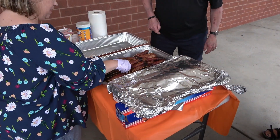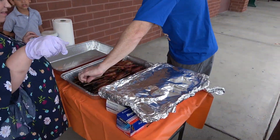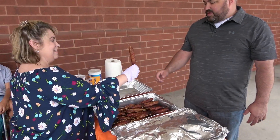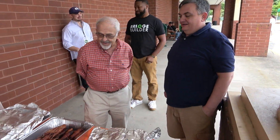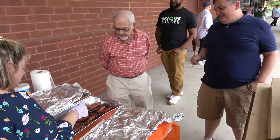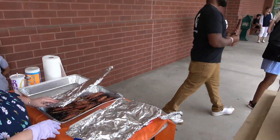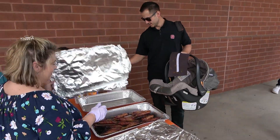Church is over and the congregation starts coming out, and we start handing out these heart attacks on a stick — hot dog wrapped in bacon. As you can see, the people just love them. All the dads were very appreciative of the Father's Day gift and we hooked up some of the kids and some of the mothers who do both roles. As you can see by this video, everybody loves them — you can't go wrong with these. On these particular ones, we used 100% beef Ballpark hot dogs wrapped with a thinner bacon so it crisps up. Give this one a try — I think you'll really enjoy it.